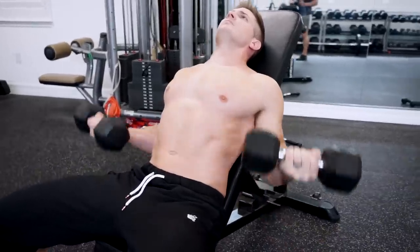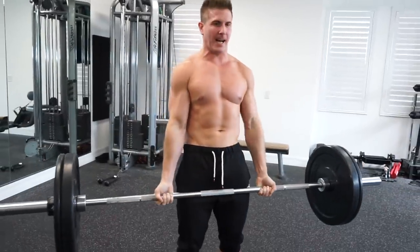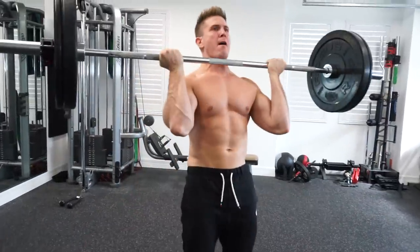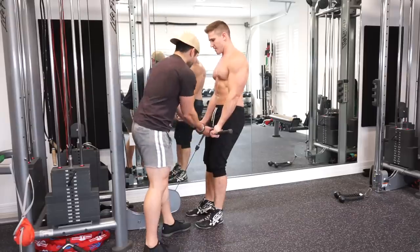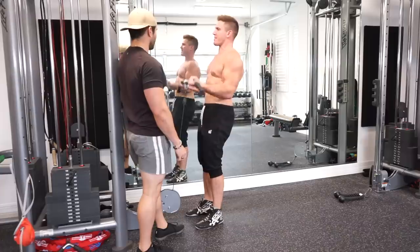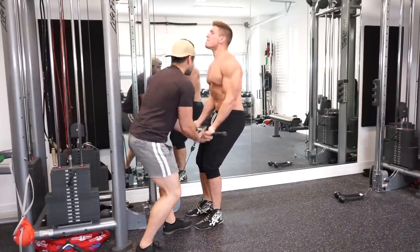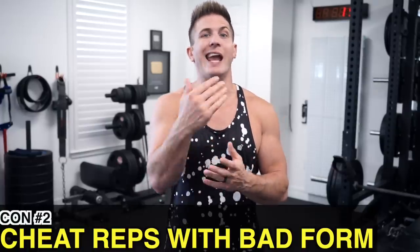Pro number two: you can overload with much heavier weights than any other biceps exercise, especially compared to dumbbell or cable exercises. With a barbell you can use a bit of momentum to force out some super heavy reps. With cables, when the weight gets really heavy it tends to be awkward due to the fixed position of the cable, and spotting is also very difficult.